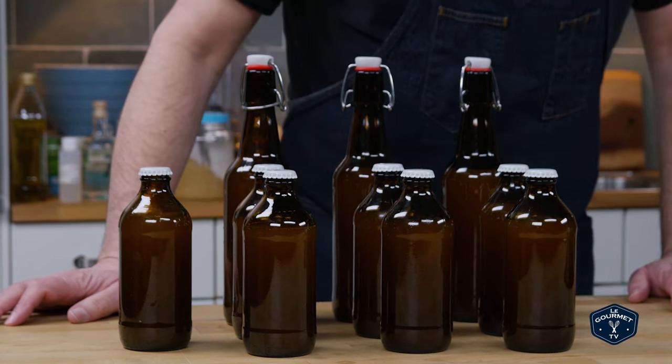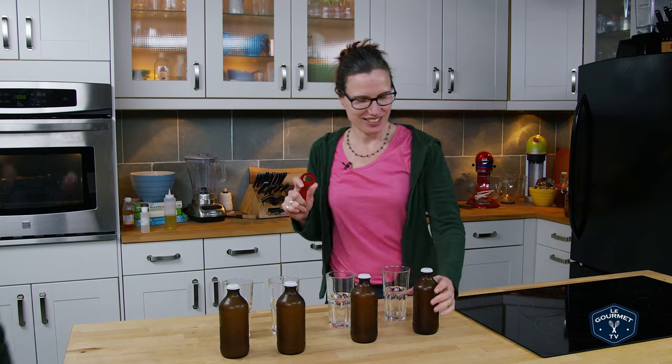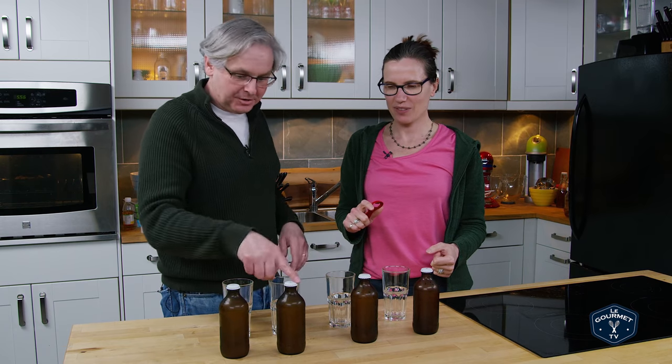Okay, all bottled up! So that's one day on the counter, then into the fridge — two days, three days, four days. Now we're going to crack them open and do a tasting.